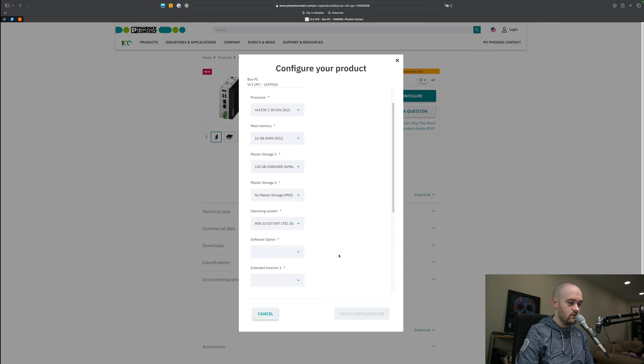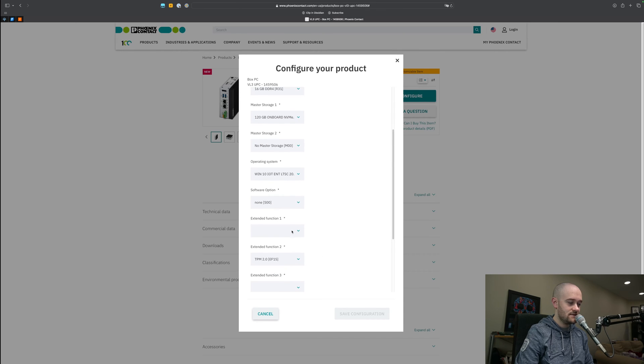Operating system — we obviously want Windows 10. For the software option, this is for Phoenix's HMI software; we obviously aren't going to need that for this application. Extended function 1 gives you RS-232/485 — could you run BACnet MSTP to this thing and use it like a soft chassis? Not anymore. Back in the day that used to be a possibility with Niagara, but you can't do that anymore. So 'none' is what you want here unless you have a specific application that will work with software running on a Windows machine using 485 — for Niagara, you can't use 485 directly into a PC running Supervisor software.